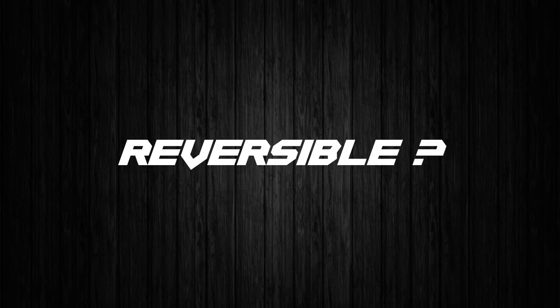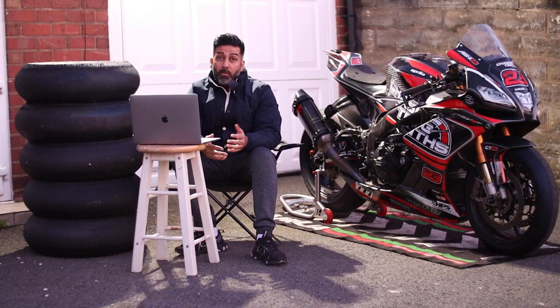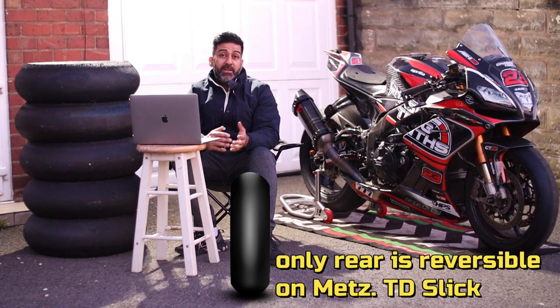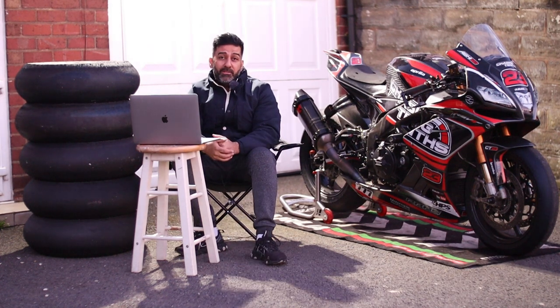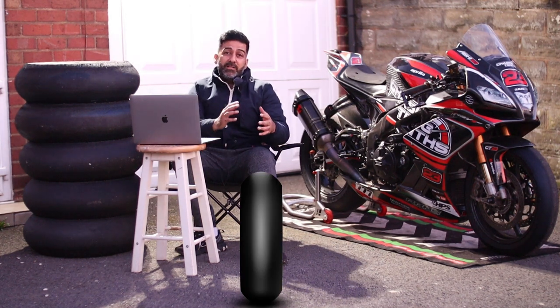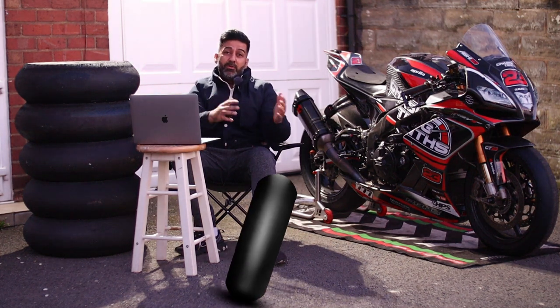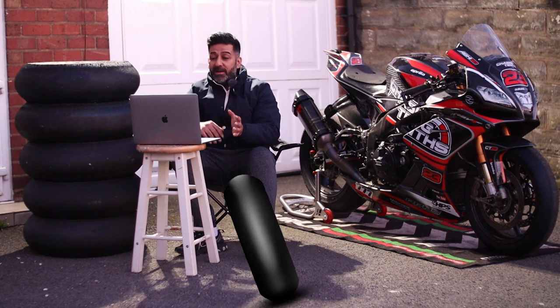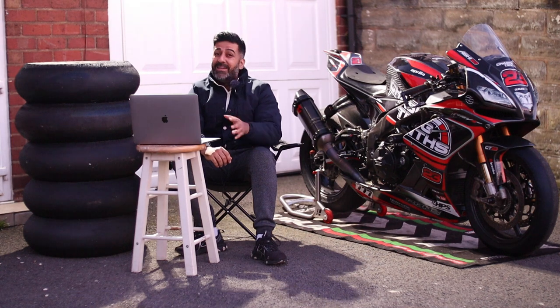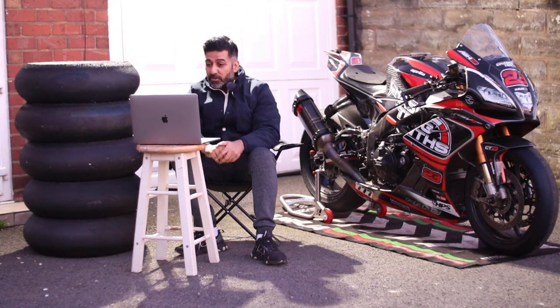Next: is it a truly reversible tyre? The Metzeler TD is reversible, but the Pirelli SC3 is not. With the Metzeler TD, once your right side is gone you can reverse the tyre and use the other side, but with the Pirelli SC3 you can't do that. It's not recommended by Pirelli, so don't try it.